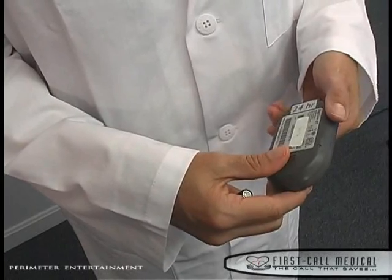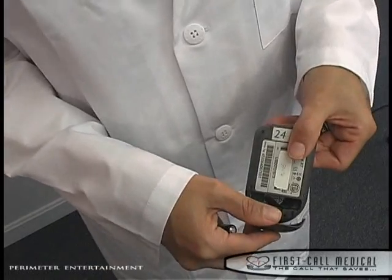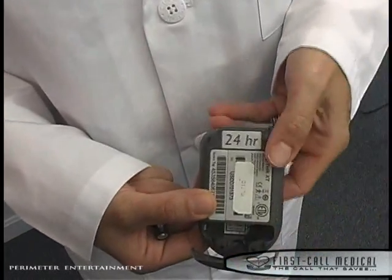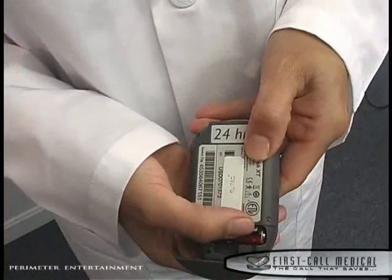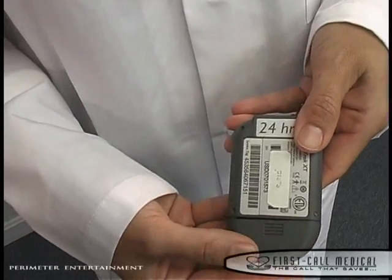Snap the five lead wires onto the electrodes. Open the battery compartment in the back of the monitor by sliding the latch. Dangle the cloth strip outside the monitor and insert the AAA battery on top of the cloth strip according to the polarity diagram located inside the monitor. Once the battery has been inserted, slide the latch closed.